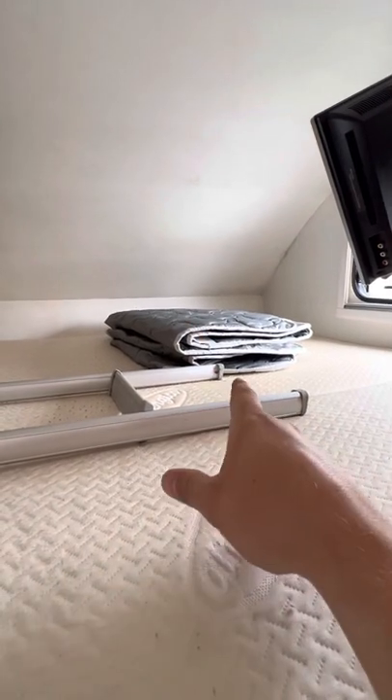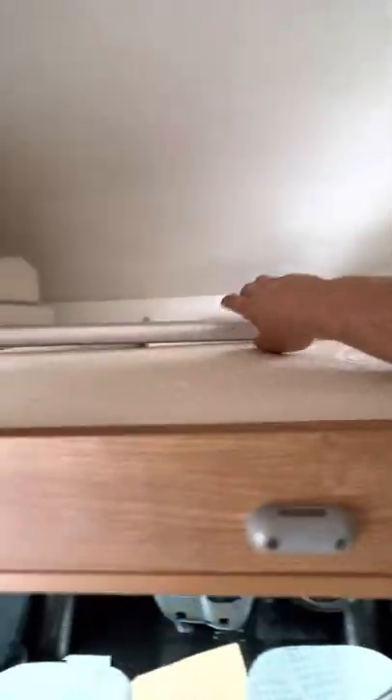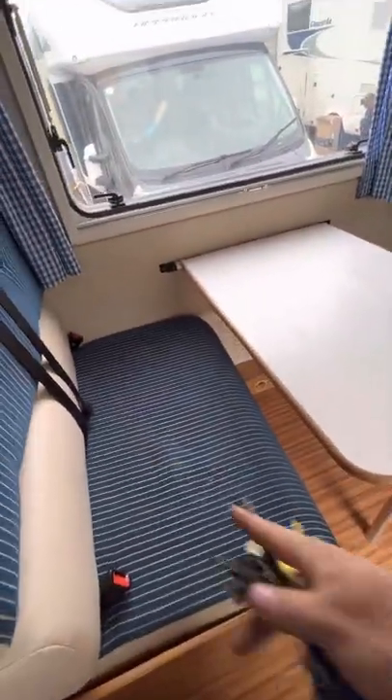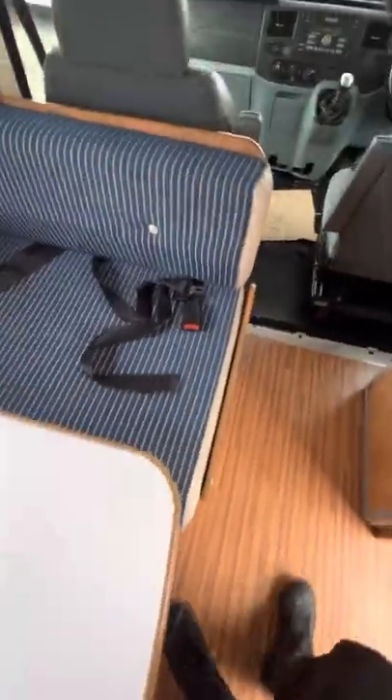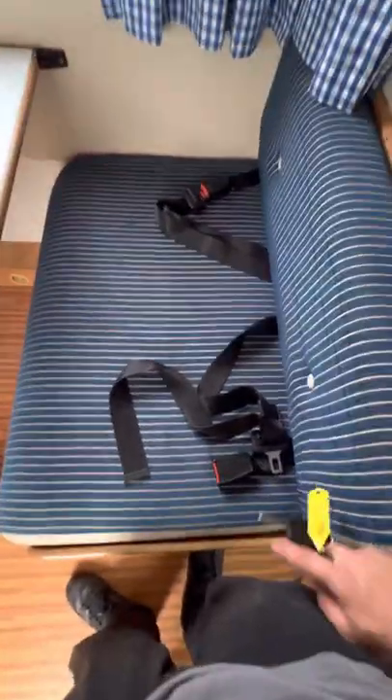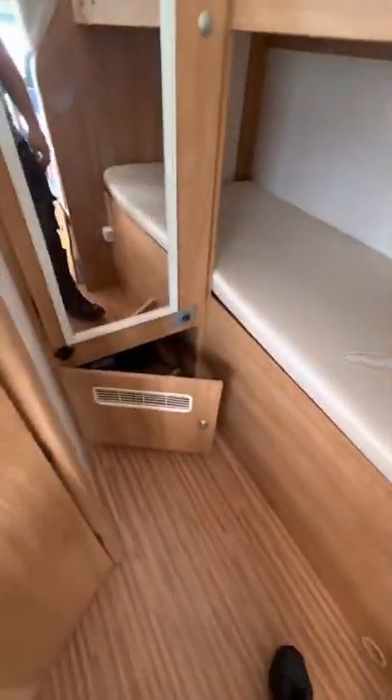You've got your bed up there. There are windscreen screens which are really helpful and not cheap. The ladder to get up to the bed is here. There's a really nice big open table and seating area. You've got six seatbelts — it's a six-berth vehicle — which is really helpful; you see so many motorhomes with six berths but only two seatbelts, so it's always good to have that.